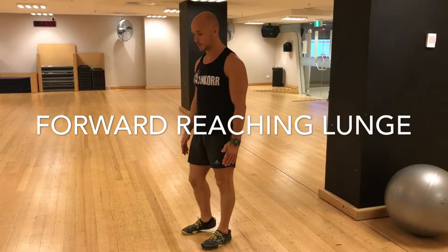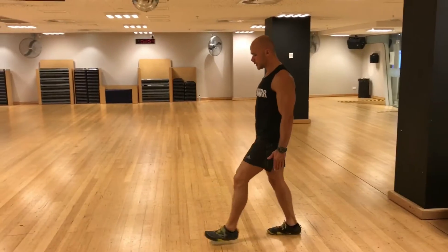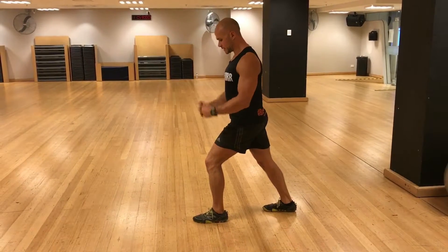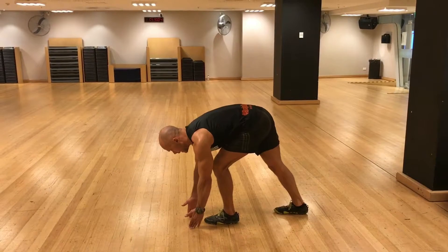So, reaching lunges forward. You're going to step out a medium stride, feet facing forward in a track stance. Your front knee should convert to lower your shin, and you're going to reach forward, slightly in front of your foot, bending your back.